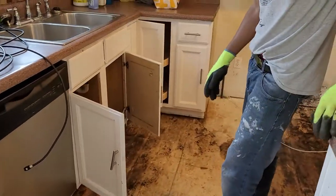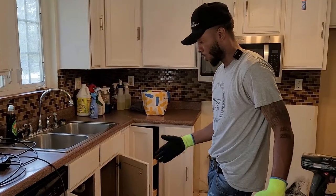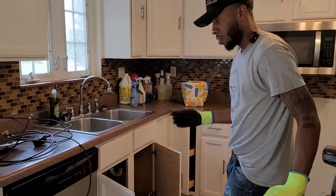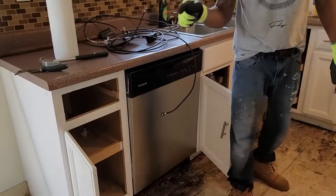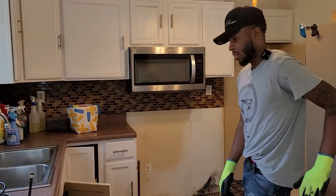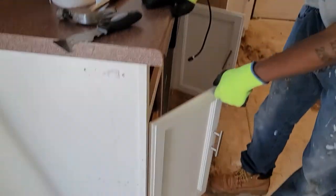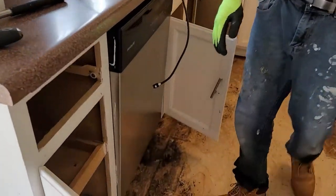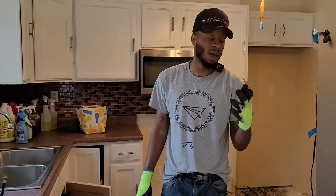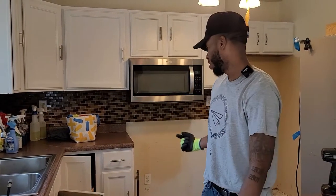Next, we're going to take the cabinets out because we need to make sure there's no mold or anything down there. After we take that out, tomorrow we're going to put the plywood down. We're probably going to have to get new cabinets because these may be rotted out. We knew about them having a water problem — they already told us they had a water leak — but I didn't know it was going to be this bad.